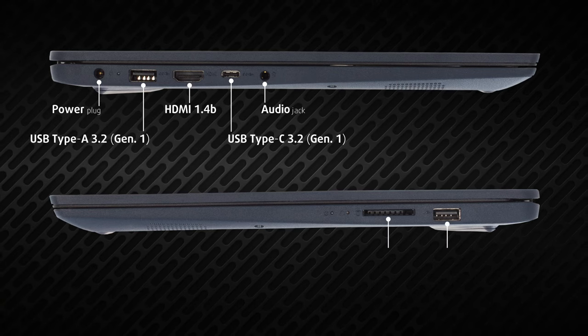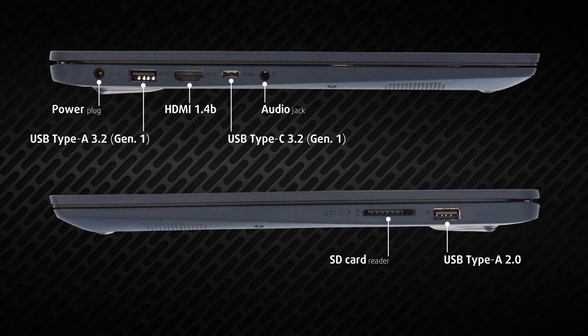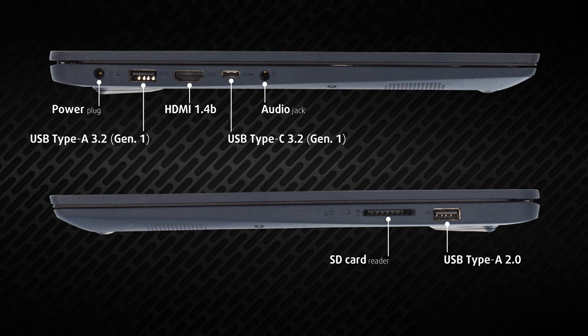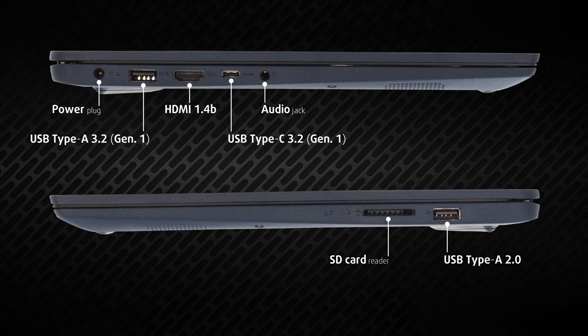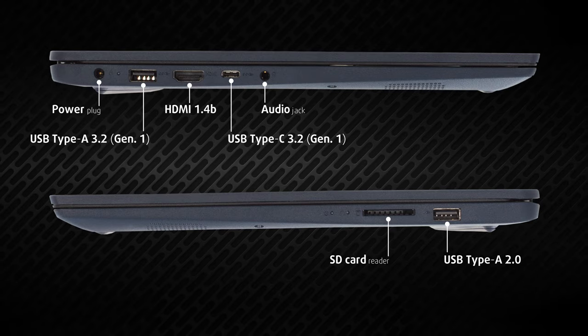The input-output is placed on the sides. On the left, we get a barrel-style power plug, one full-sized 5Gb USB port, HDMI 1.4b, one 5Gb USB Type-C, and a 3.5mm audio jack. On the right, there's a USB 2.0 port and an SD card reader.